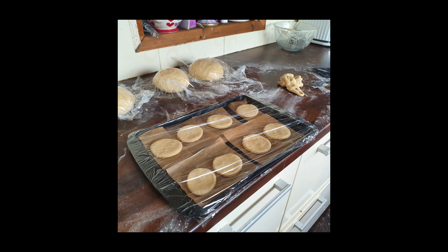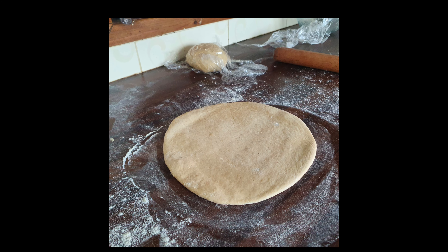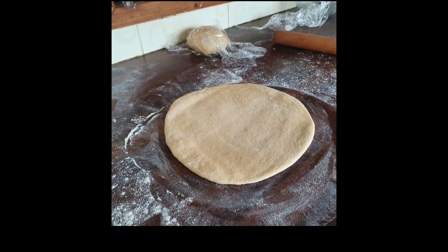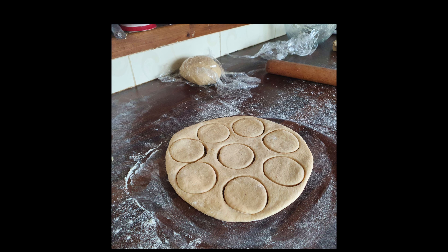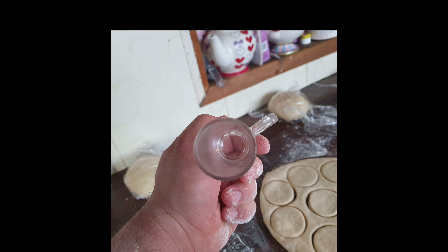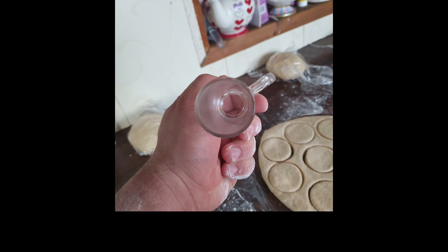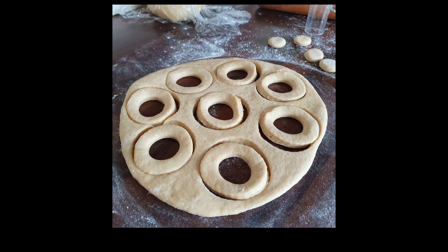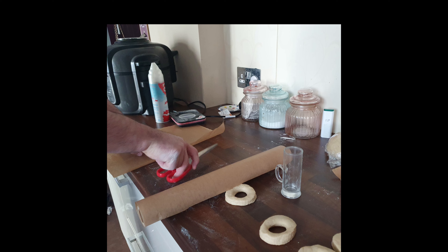Whether you use a doughnut cutter — you can buy one on Amazon — or a pastry cutter like I'm using, cut the rounds out. The first lot I'm doing are jam donuts. For ring donuts, use any small cutter that's small enough not to take the whole centre out. Put them to one side.